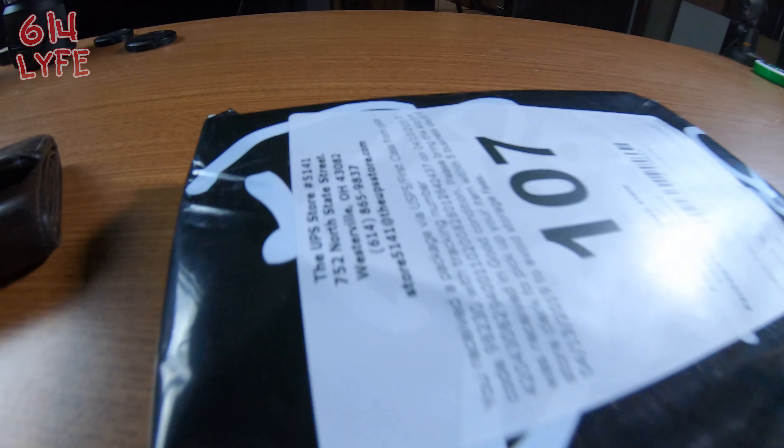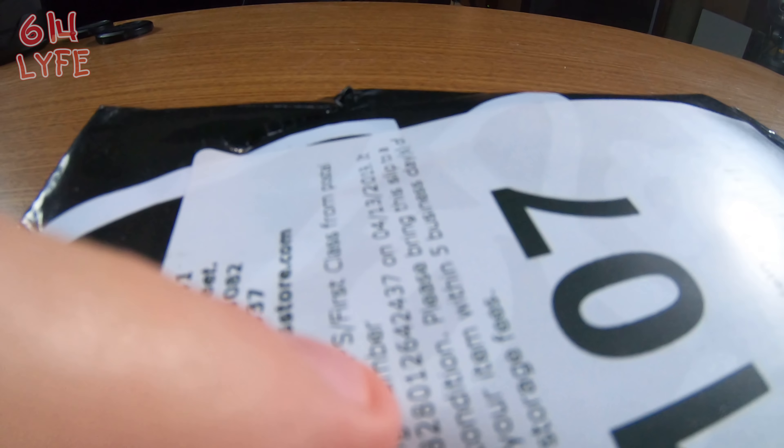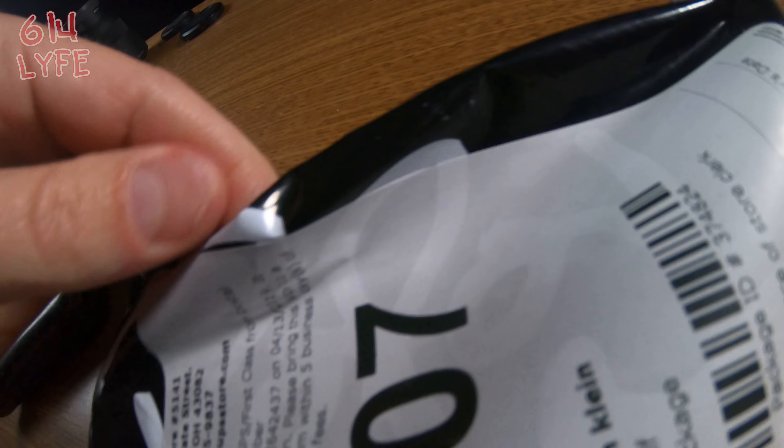I haven't opened it yet so we're going to open it up right now and give my honest opinion. We have the wallet right here and we're going to use the pocket knife to open this. Ryan Popov, the owner of the company, is the one who reached out to me. Thank you first of all — I don't know how you knew I needed a new wallet!